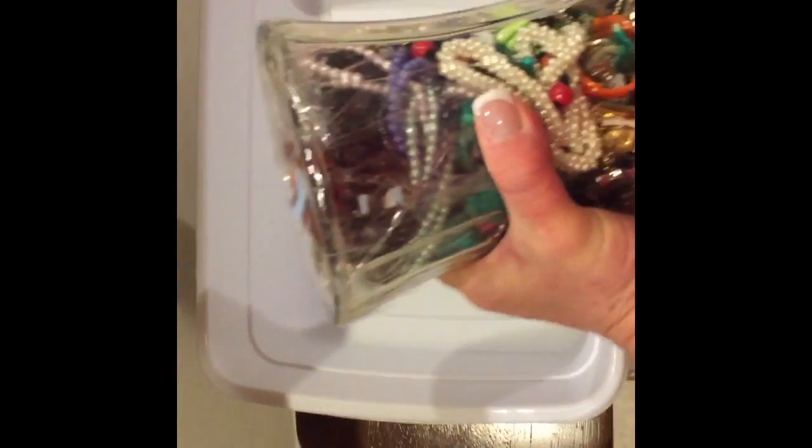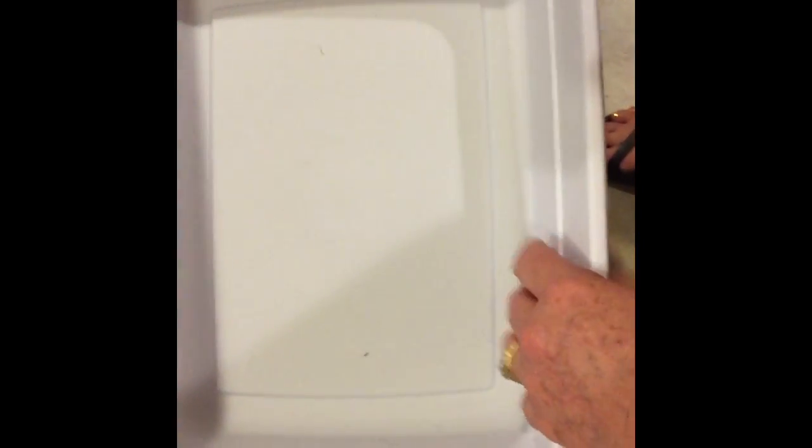Whenever I go to open up the jar, what I do is I'll cut off the top with some scissors and then I will pour the contents into this white little bin here. I like to use these little white buckets because it's easy to see the different jewelry pieces. So let me open it up and I'll show you.